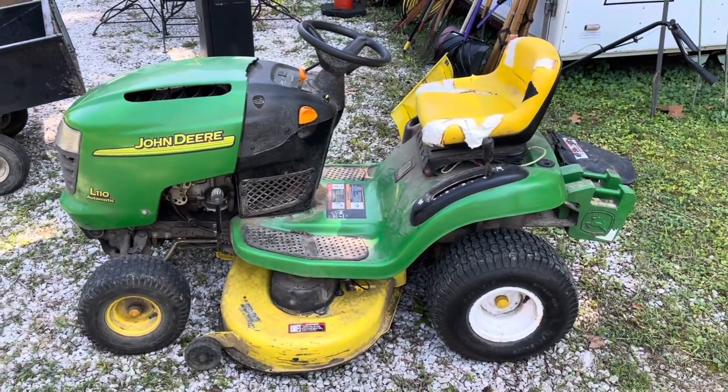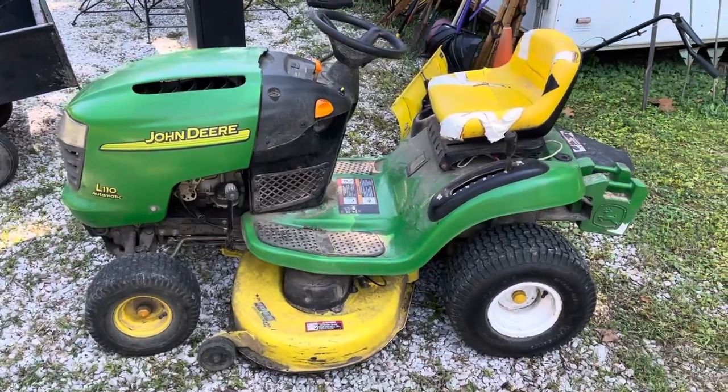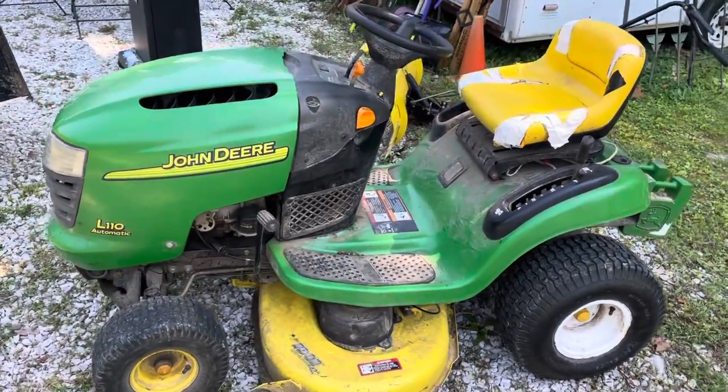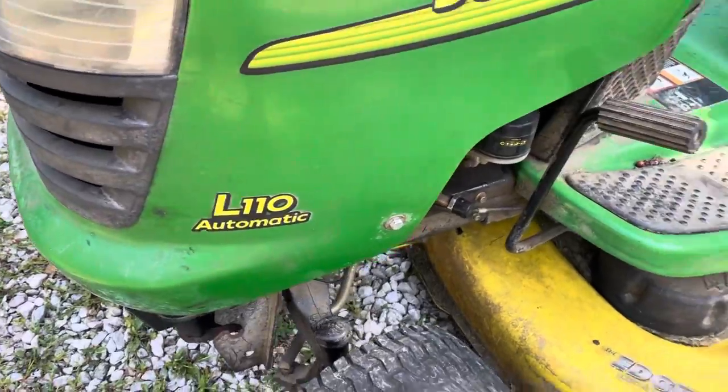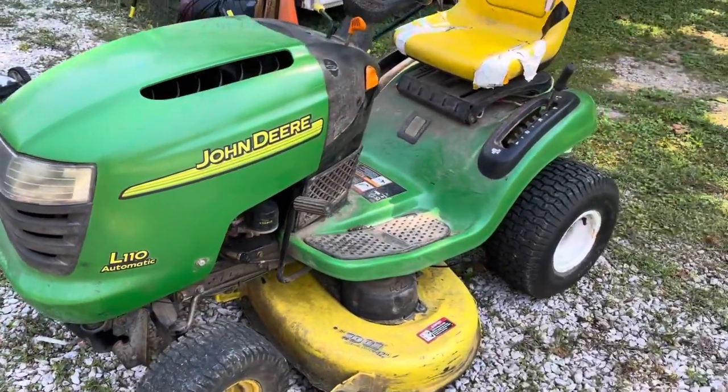Hey guys, welcome to KennyBlandAuctions.com. I'm going to do a quick walk-around video. This is a John Deere L110 automatic riding lawn mower.